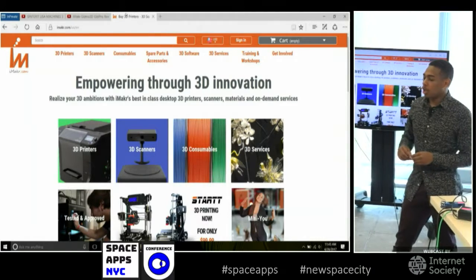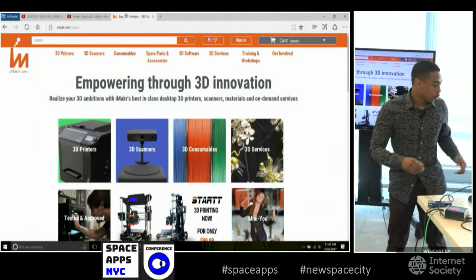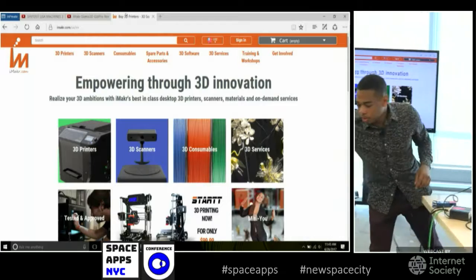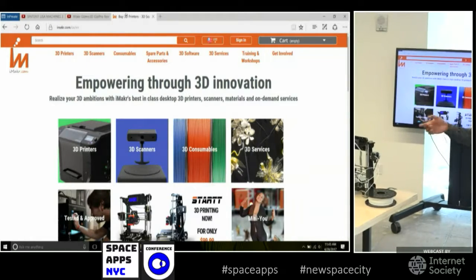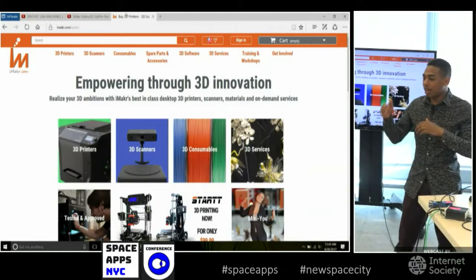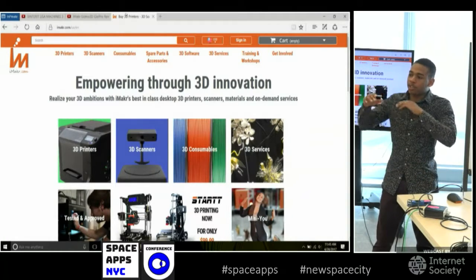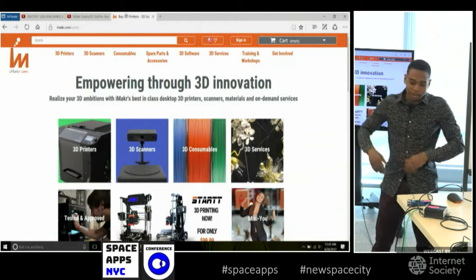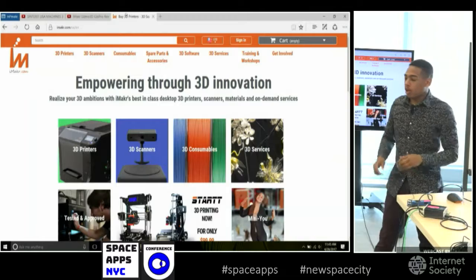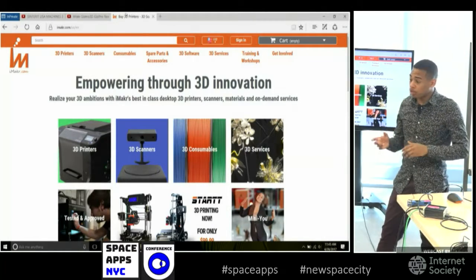When you're building an object, it's melting the plastic and building the object layer by layer. When you look at these objects you can see they have a lot of lines on them because the object is built by slicing it into, like, a thousand different slices and building each slice layer by layer. They tend to be anywhere from about 100 microns to about 400 microns depending on what you're printing. I've seen some printed at about 3 millimeters to get large, high-volume prints out.